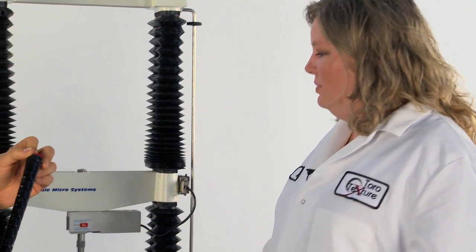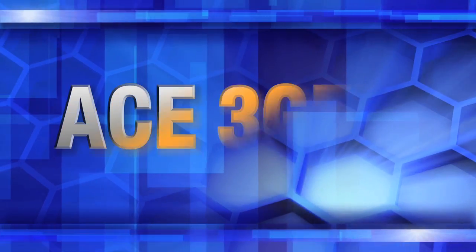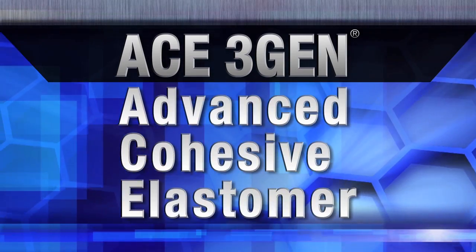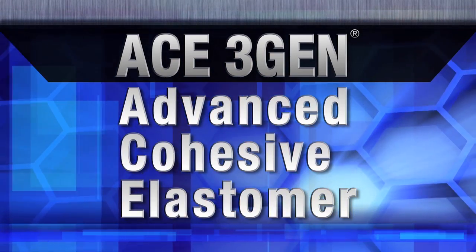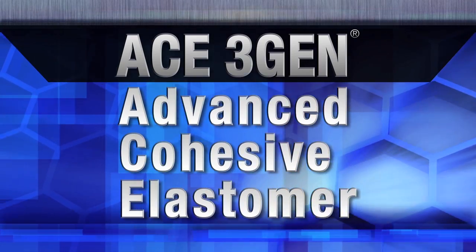Toro Texture specializes in physical property testing. This machine is a Stable Microsystems TA HD Plus texture analyzer and we'll be using it to test adhesion. ACE is an acronym for Advanced Cohesive Elastomer and was developed by Lampkin Chemists as a material enhancement to our existing 3Gen material.